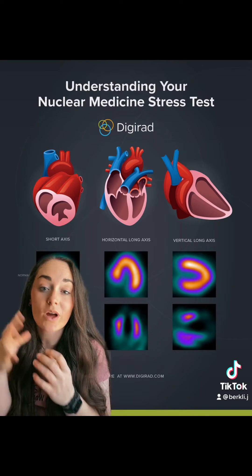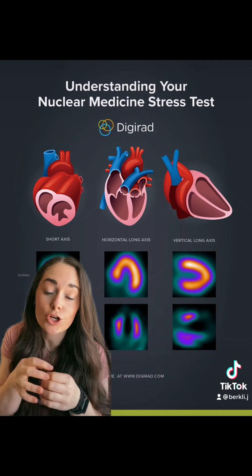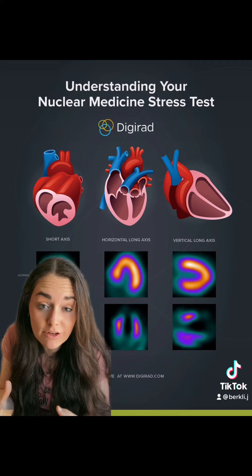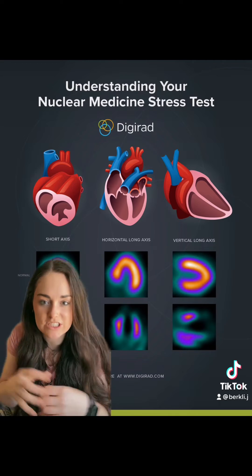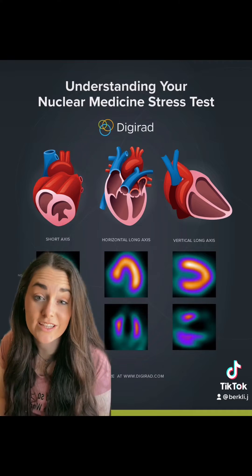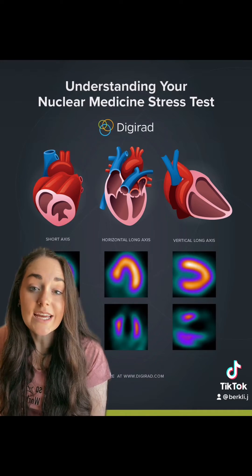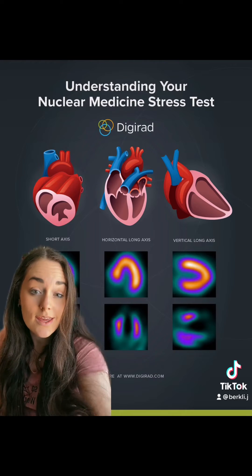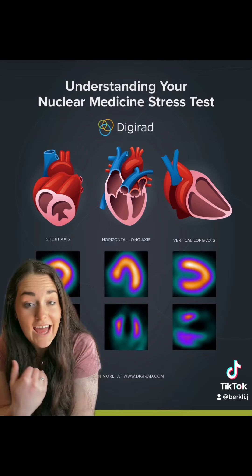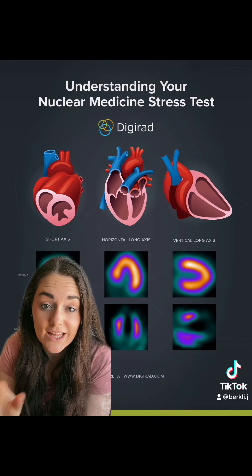The difference between the two is that when your heart is at stress, your blood vessels should get bigger in order to accommodate the higher amount of blood flow that your heart needs when it's pumping harder. If those blood vessels don't get bigger like they should, then you can have a greater risk of a heart attack. This is called ischemia.